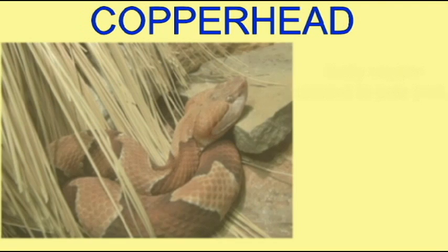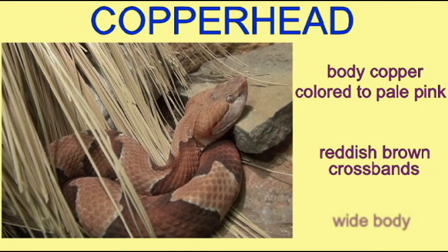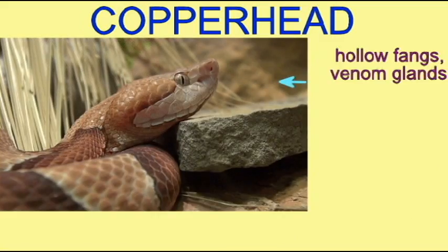The copperhead is a very brightly patterned snake. Its body is usually a copperish orange in color, although it can be a faint pink as well. On this body it has a number of triangularly shaped cross bands, which are usually a reddish brown to chestnut colored, and the body is very wide.